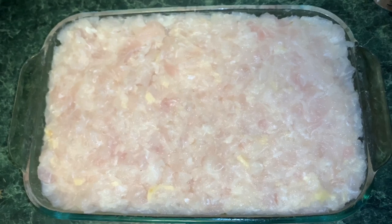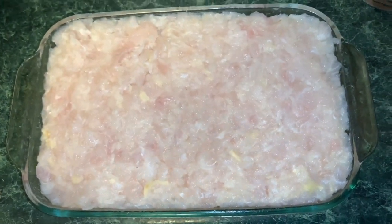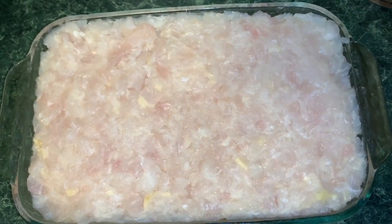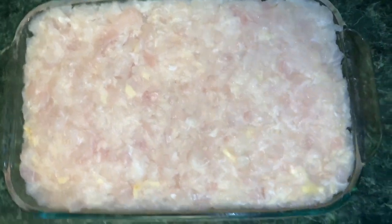Now it's ready to be put into a tray, and you want to wrap it very, very tightly with saran wrap. You can let it sit for two to three days. The longer you let it sit, the more sour it's going to be. Check on it every day to make sure it's actually curing.